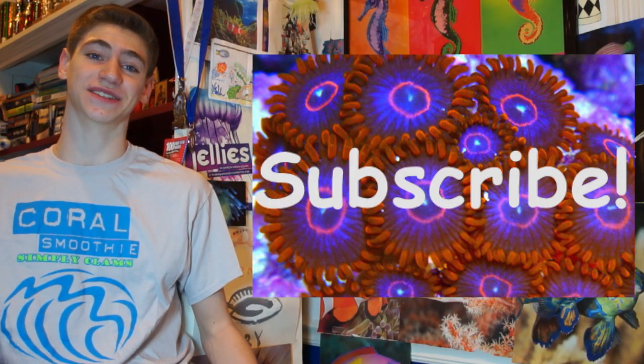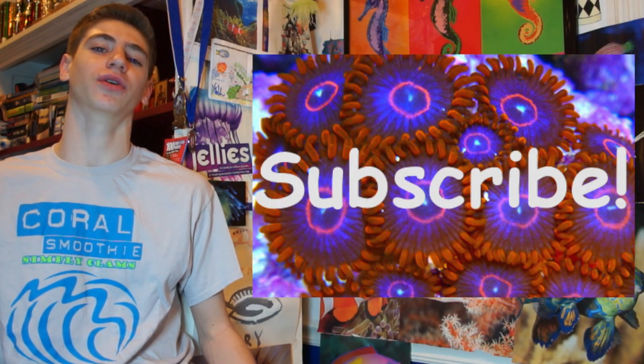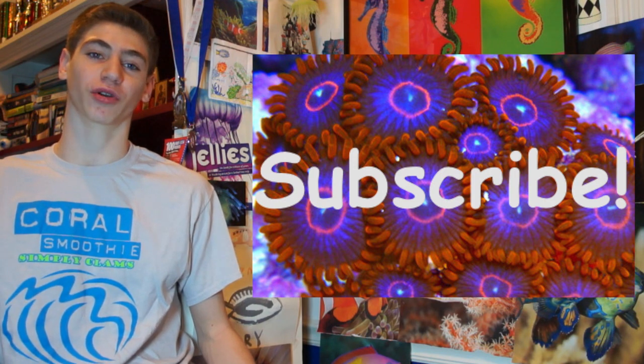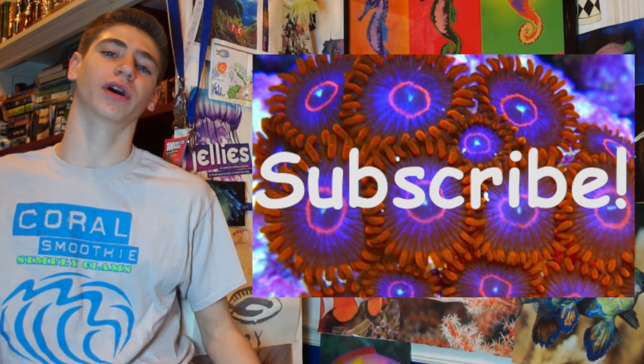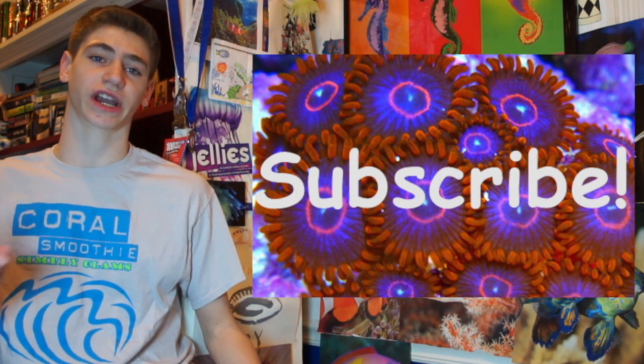I'm George. Make sure to like this video and click the subscribe button. I'm putting out a bunch of quality videos, and I don't want anyone to miss out on them, so just check them out. Thanks.